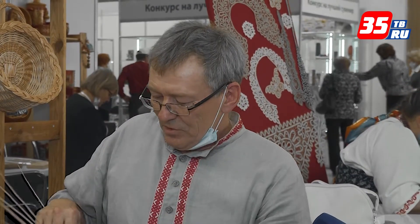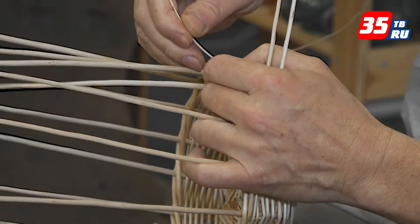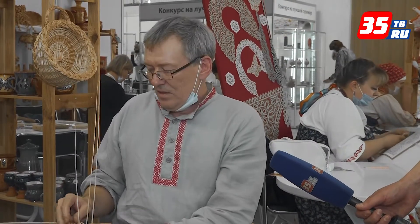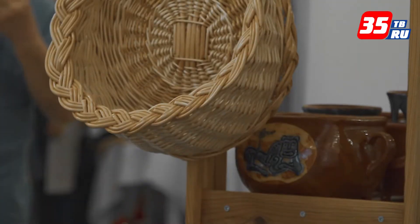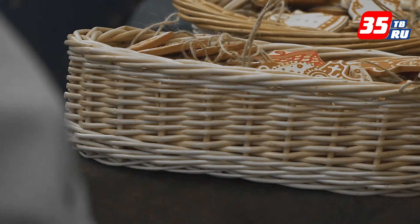Потихонечку начал плести с детства, и так всё тянется всю жизнь. Вот сейчас уже время позволяет, и плотно начал заниматься. Занимаюсь сейчас, отдаю всю длинную долю времени. С детства меня как раз научили, и потихонечку пошло-поехало. Вот с этим ремеслом я не расстаюсь уже всю жизнь.